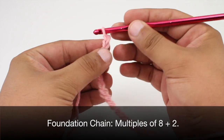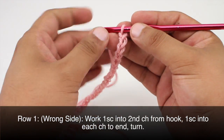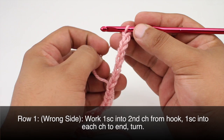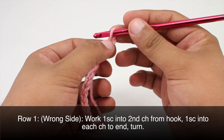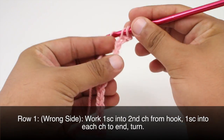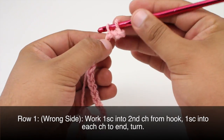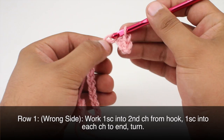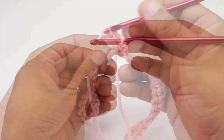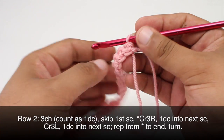To begin this stitch you must create a foundation chain in multiples of eight plus two. Row one: beginning on the wrong side of our work, we will single crochet into the second chain from our hook — so we've got one, two, right here — into the second one. Then we'll do one single crochet into each chain stitch all the way across until the end of the row.